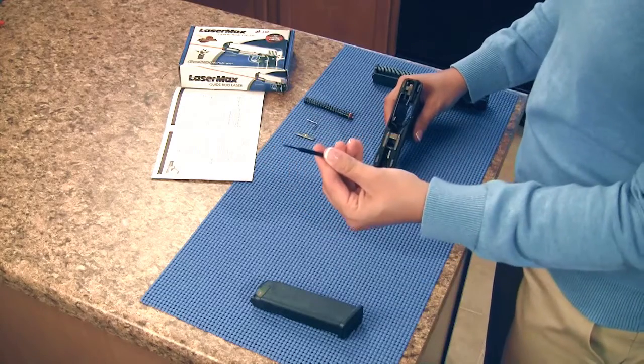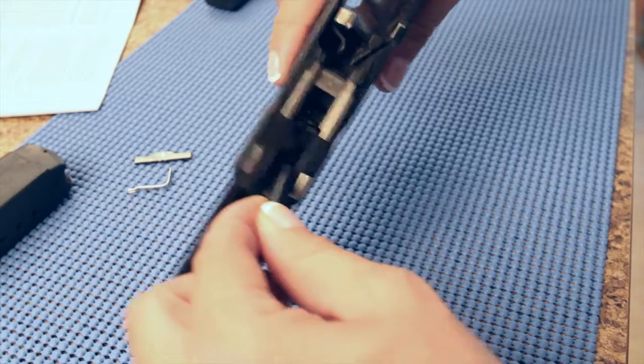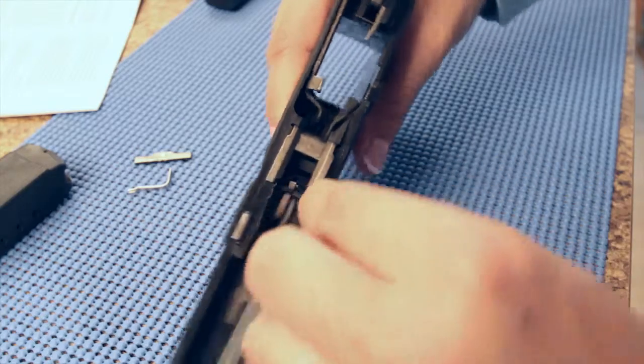Using the tool provided, press down the slide lock spring and release the factory slide. Then force the spring out by lifting up.